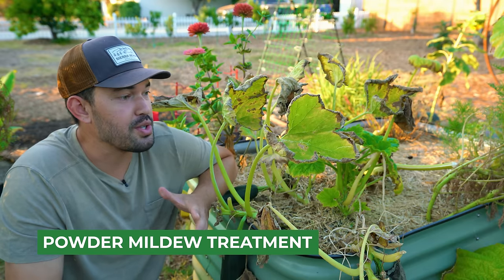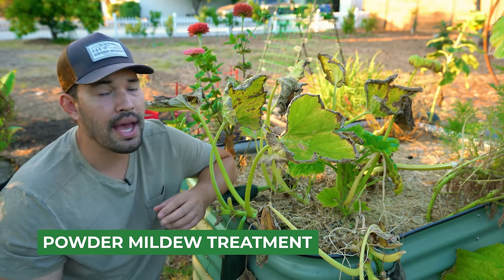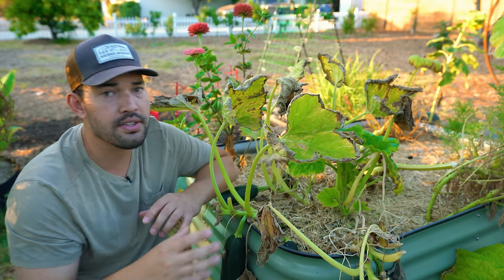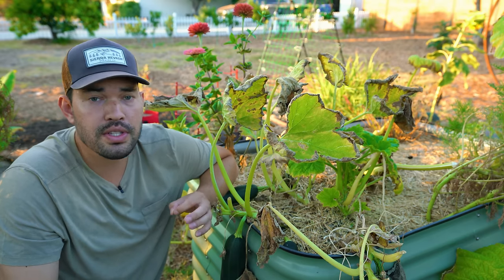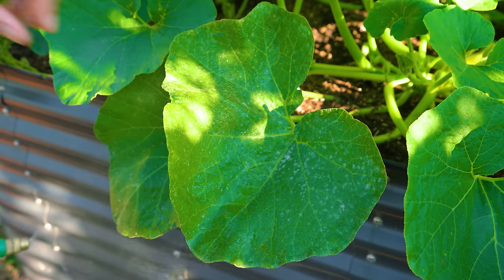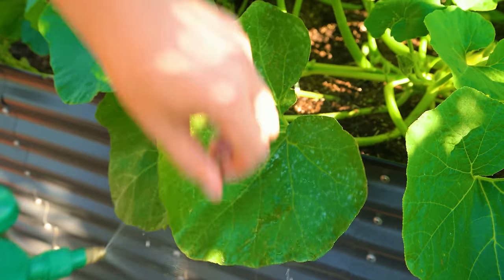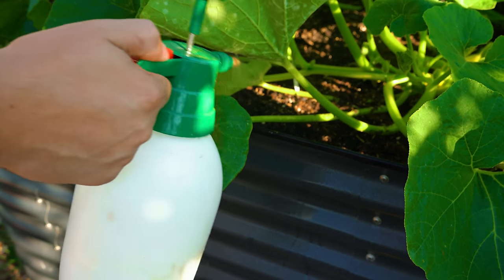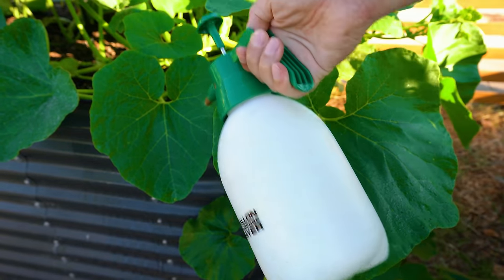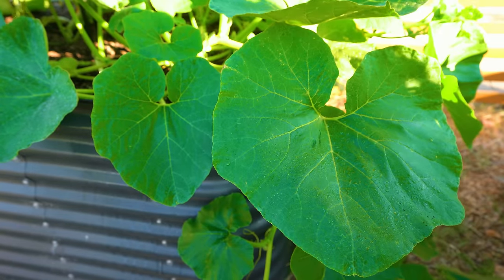These pumpkins here weren't so lucky. I was away for a few days, saw some powdery mildew on the pumpkins, said I'd deal with it later — famous last words. It ripped right through the plants. Neem oil has been shown very effectively to control powdery mildew. The study I'll link in the description used one milliliter per liter of water of 70% cold extracted neem oil. A little dollop in a liter of warm water, shake it up and spray — it's extremely effective at preventing powdery mildew.